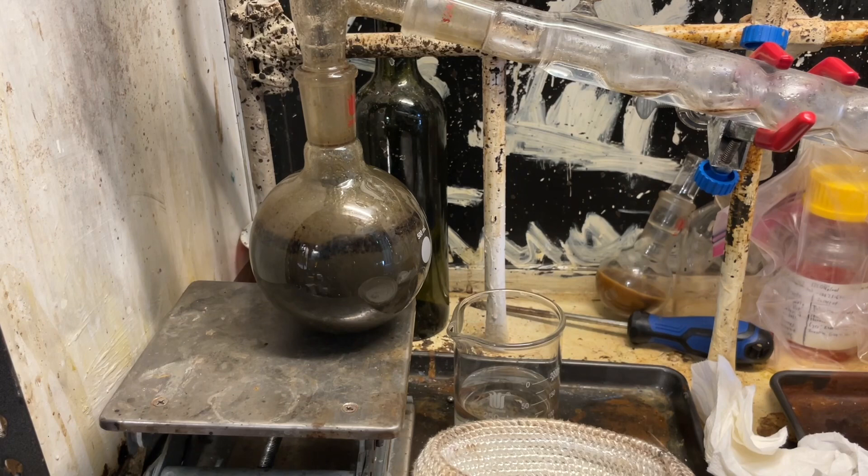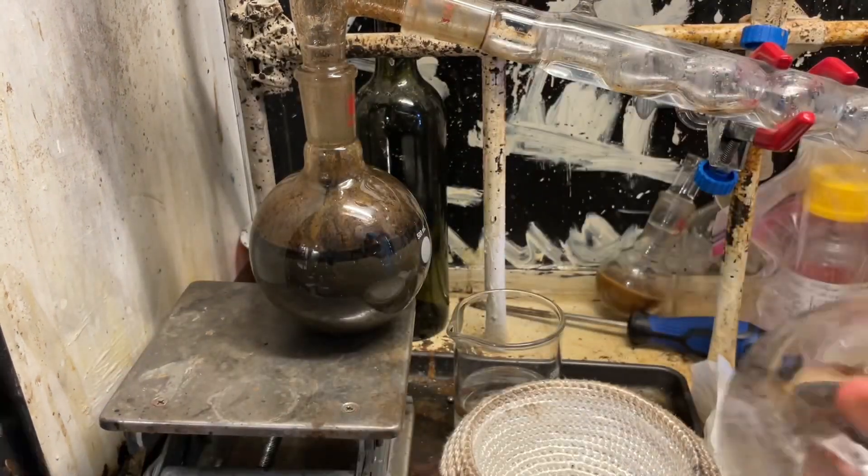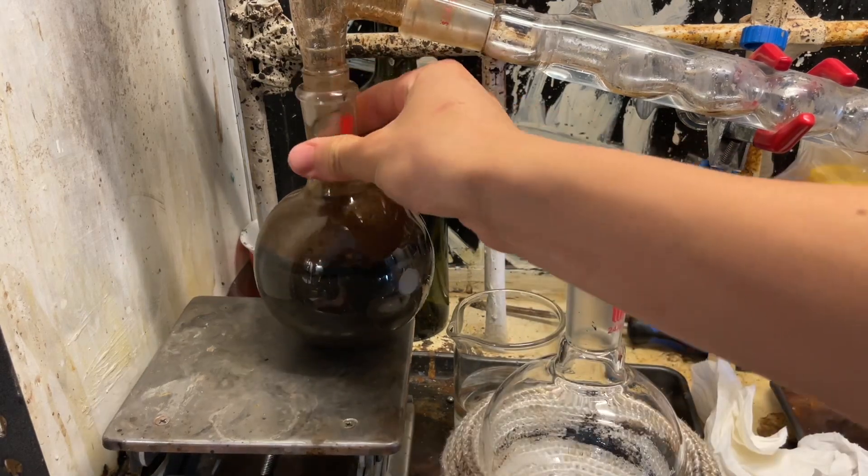Put on a new flask. Let's see if we can see why it bumps. We're getting tar in our product now. Let's try transferring it into a new flask — maybe that'll solve it.